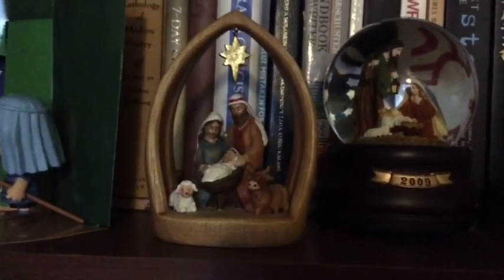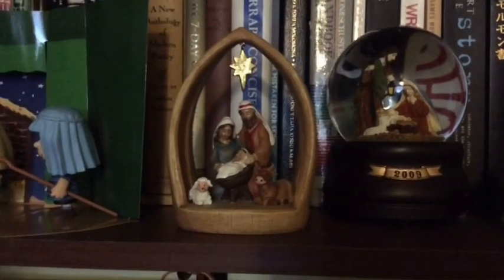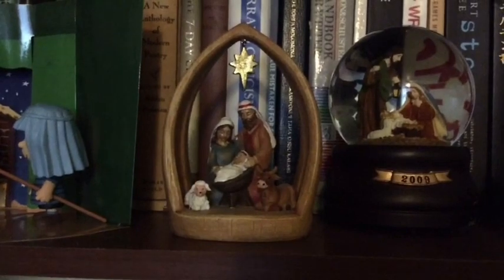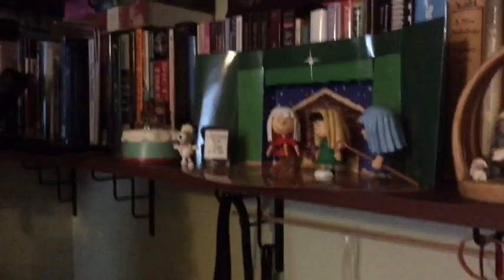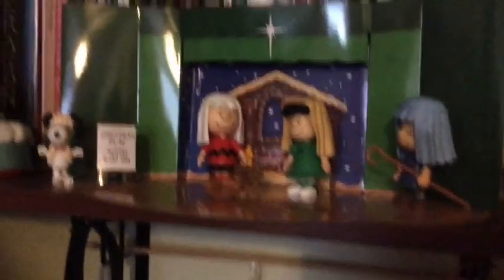This one was a gift from my brother when I was on my mission — it was my first Christmas on the mission and he sent this to me, which was really sweet. I was able to use it as decoration for my apartments.